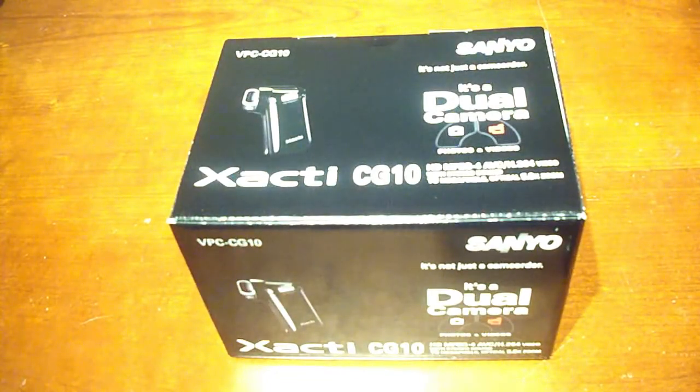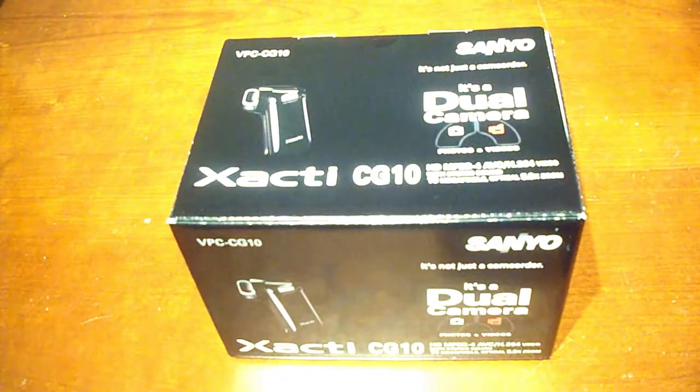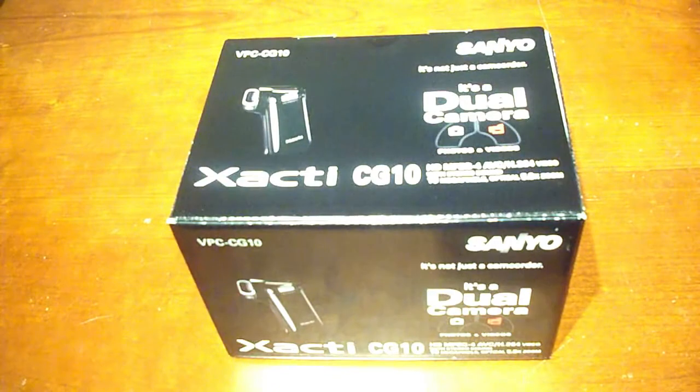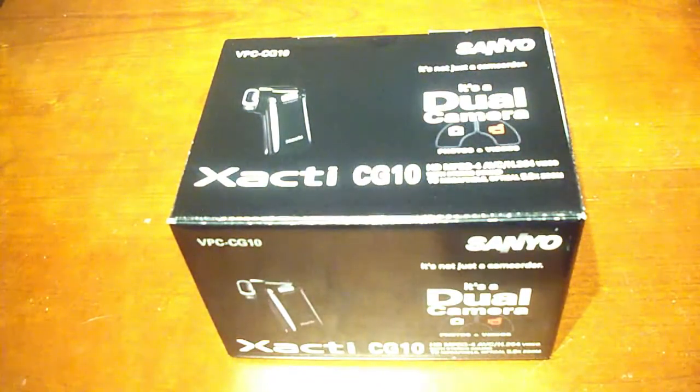Hey guys, what is up? It's Duncan and today I'm here with an unboxing of my new Sanyo Xacti CG10 handheld camcorder. A friend bought this a month or so ago and that was perfect timing because I had just started looking for a camcorder. I looked at a Flip, I looked at a Kodak, I looked at several ones. Basically I was looking for a small handheld high definition camcorder that didn't cost a ton of money. So I saw his review and I was really impressed, so I went ahead and got one for myself. Let's get started.